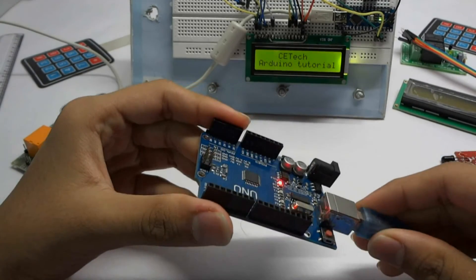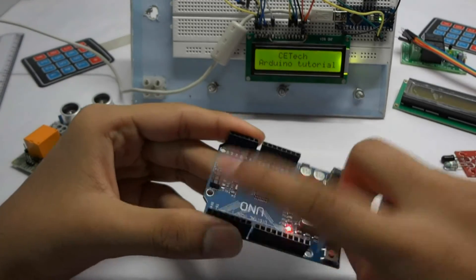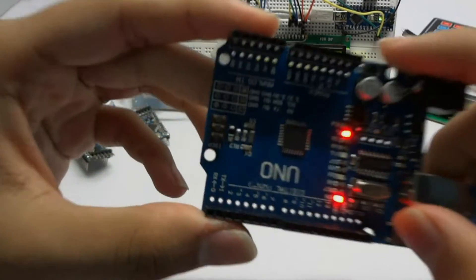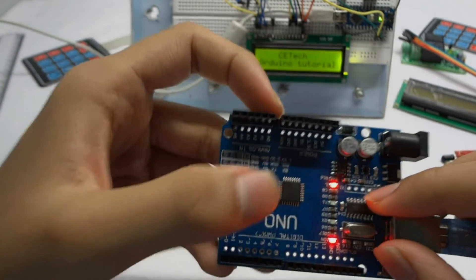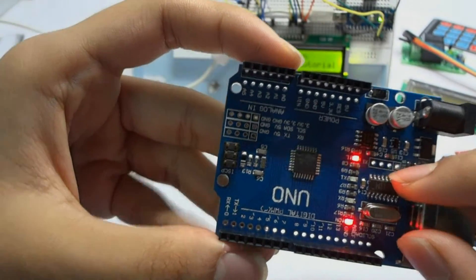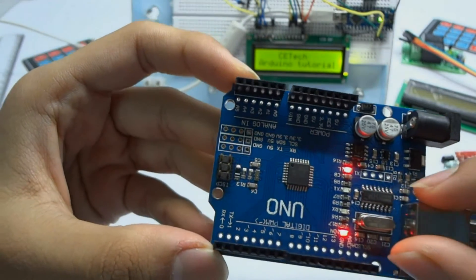Taking a close look at the UNO: this is the power supply, the USB port for programming your Arduino, the reset button for restarting your Arduino, and these are some female pin strips for connecting your Arduino with the project.